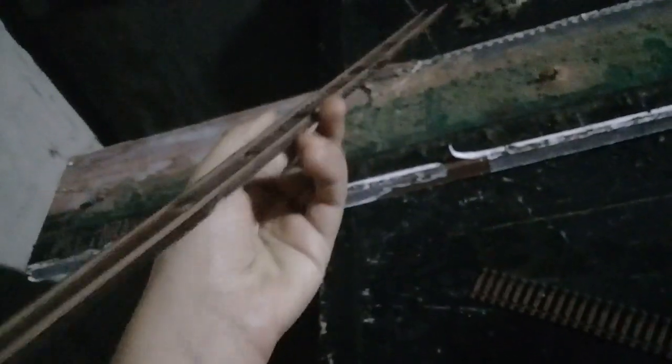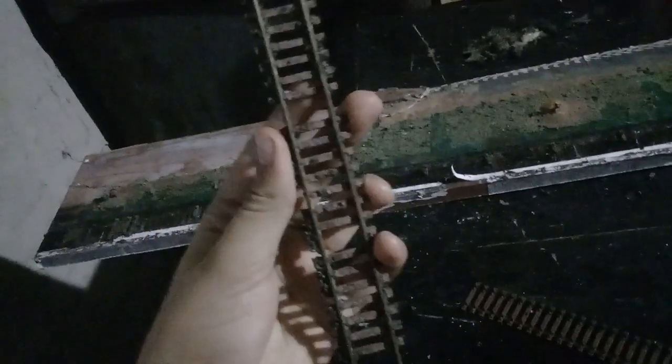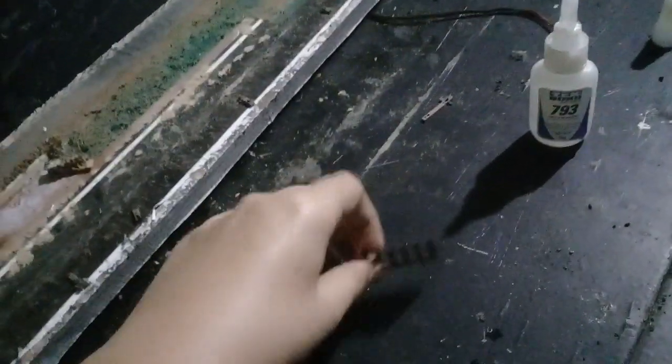Esse aqui inclusive é um dos trilhos. Essa parte aqui é um dos trilhos. Vocês estão vendo onde estão esses buracos aqui? Eu estou pegando esses dormentes aqui e tirando um por um e colando no meio. Aqui eu já fiz.